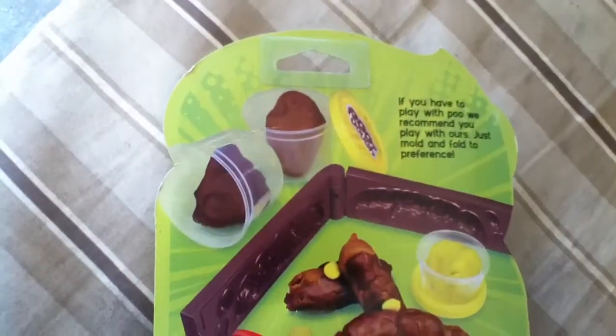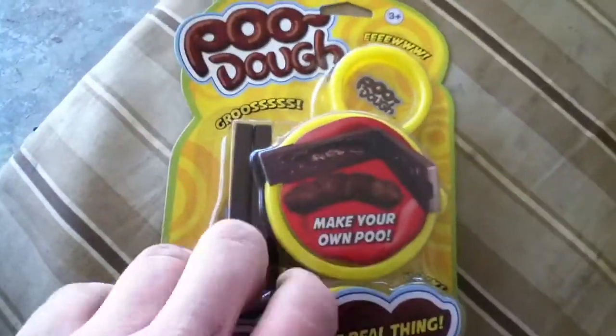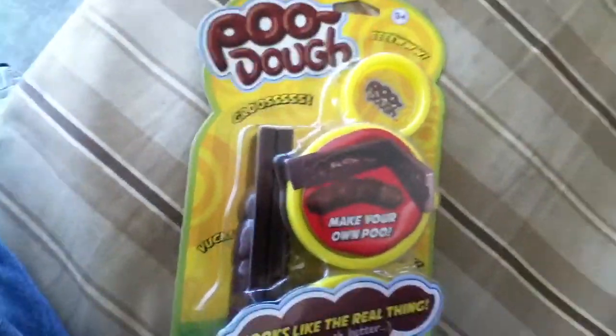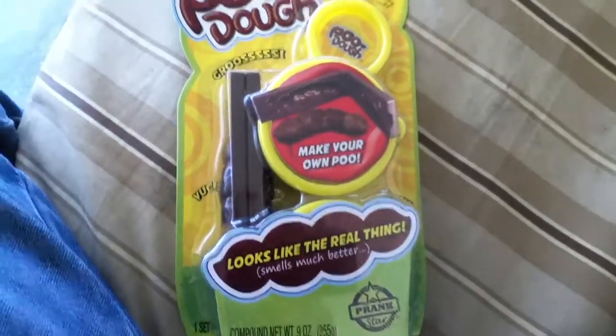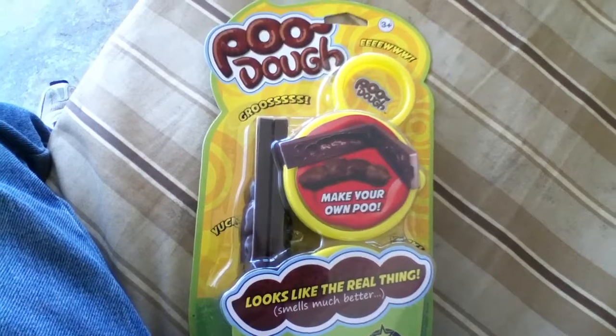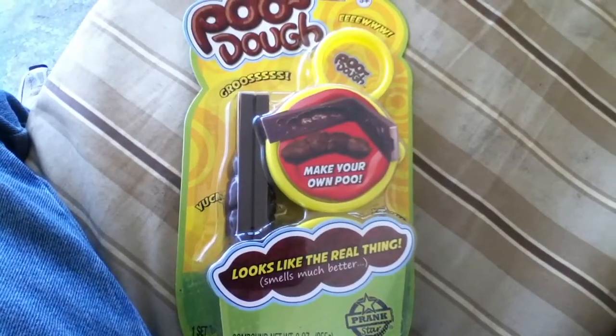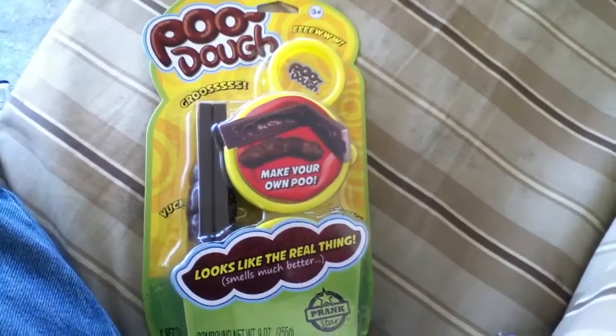Dude, that's crazy. I got this at Walmart for $7.96. Whoever came up with this idea is making millions, because it's pretty sick. Makes a good gag gift.